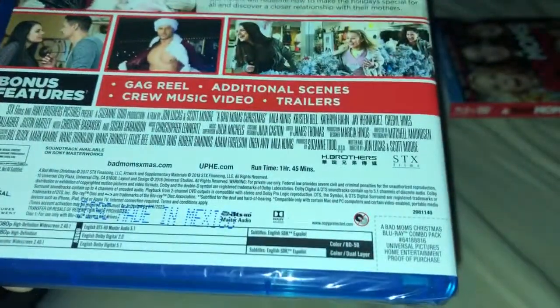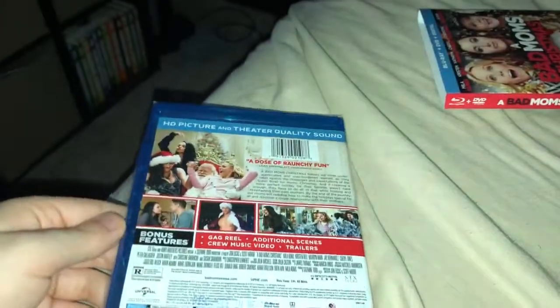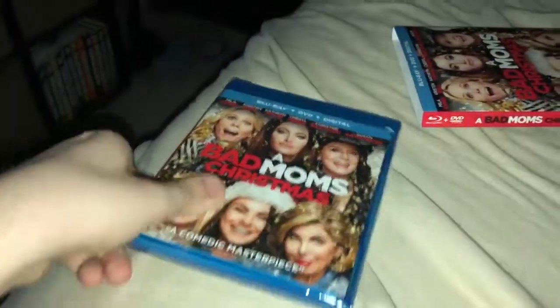How long is it? An hour 45 minutes. It's rated by Universal and it's rated R like I said. So without further ado, let's get this open.